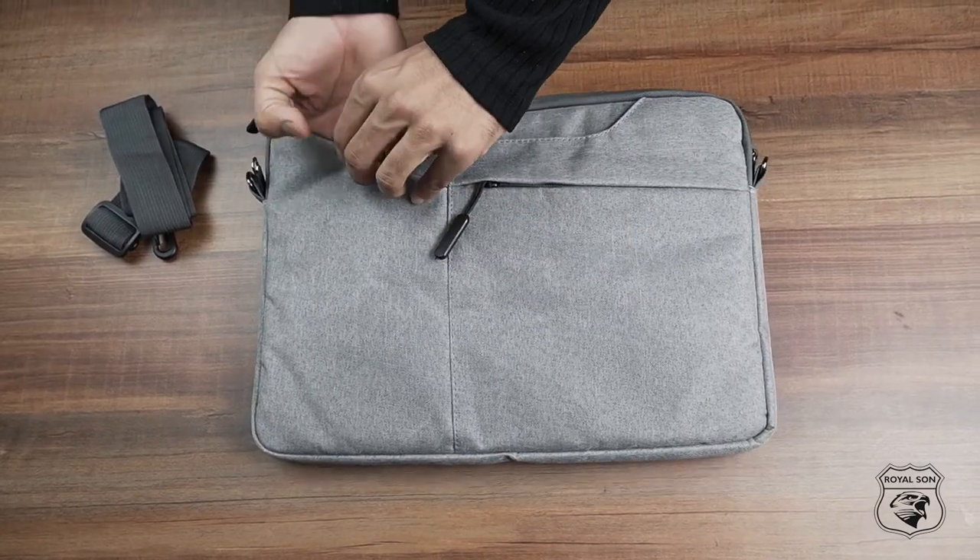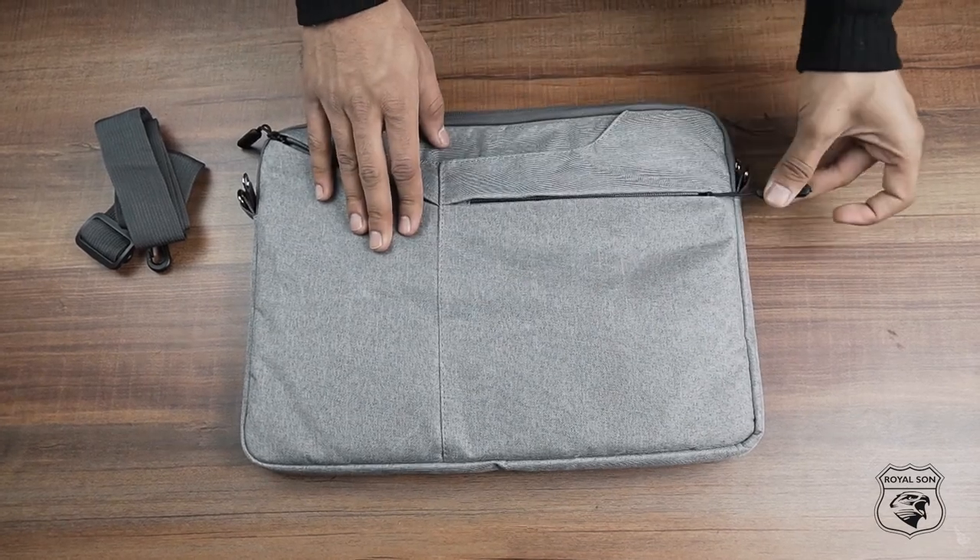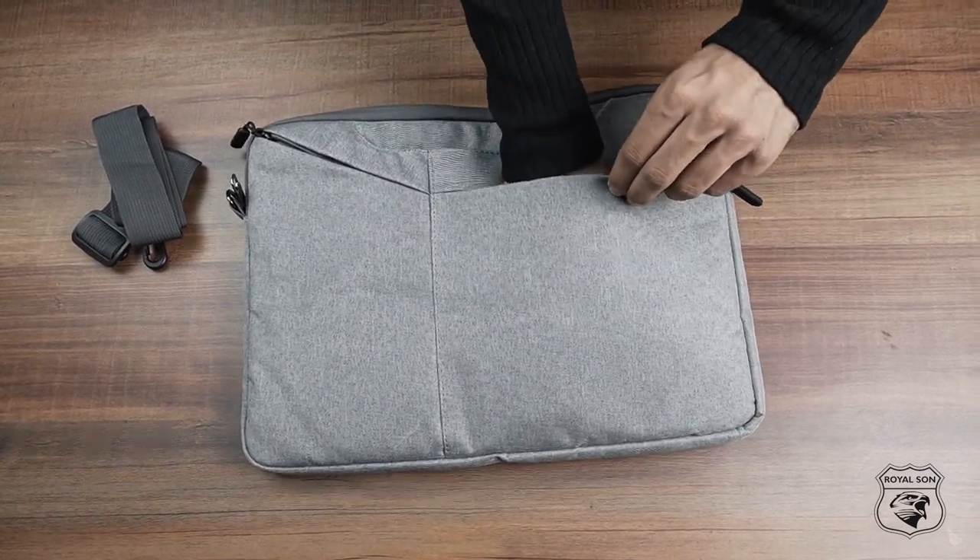This bag has three extra quick access pockets which can carry your charger, documents, hard disc, power bank, and other valuables.